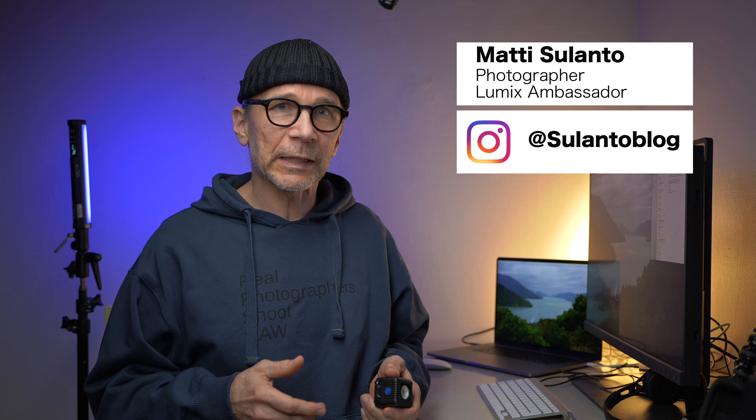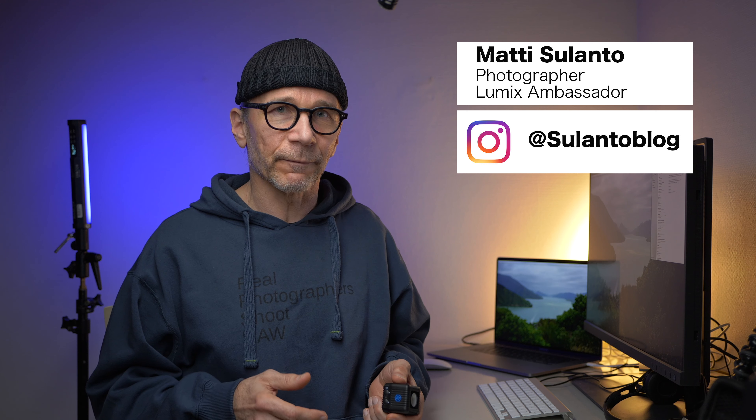Hi guys, my name is Matti Sulanto. I'm a photographer and a Lumix ambassador based in Helsinki, Finland.